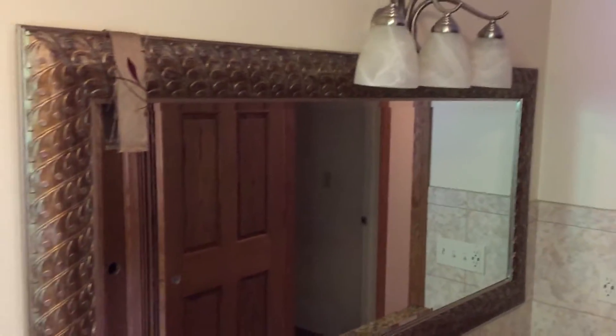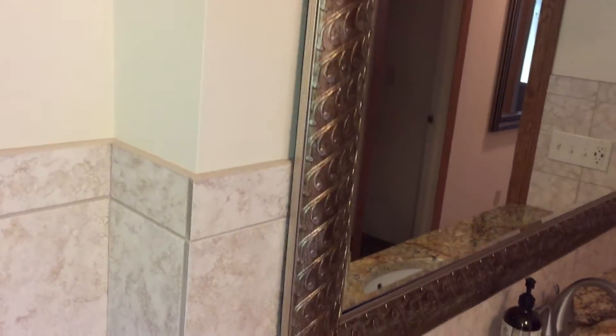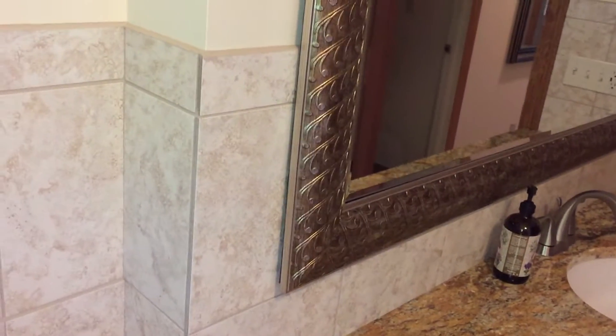This mirror is a framed mirror that hangs on the wall. It's not a glued-to-the-wall mirror like a lot of them are nowadays, where they tile around it. So if we want to change this mirror, we can change it.